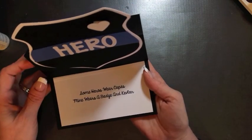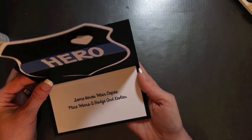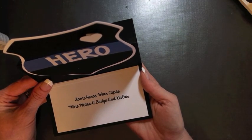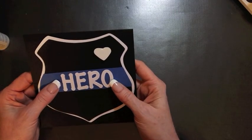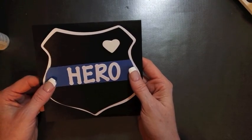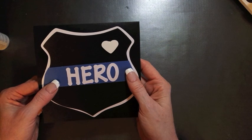I hope you enjoyed this appreciation card. I'd also like to give you the tool in daddy's toolbox — it is an impact wrench. Thank you so much for spending a few minutes with me. Be sure to check out Christopher Allen tomorrow — he is the creator of the Brutus Monroe products. Thank you so much and bye-bye.